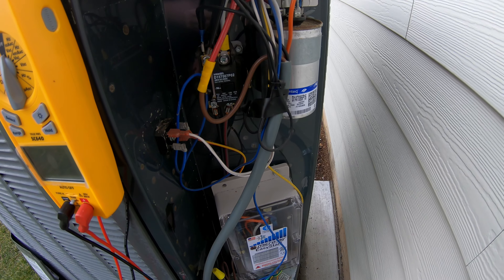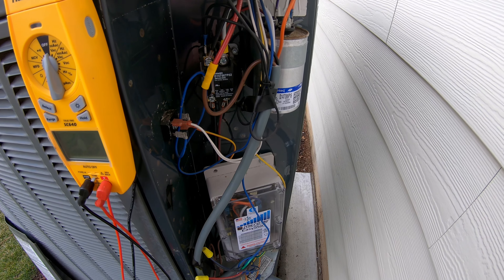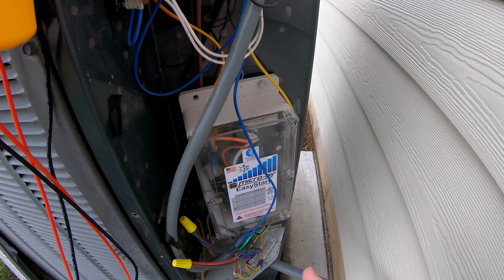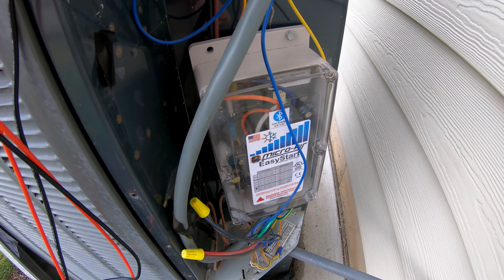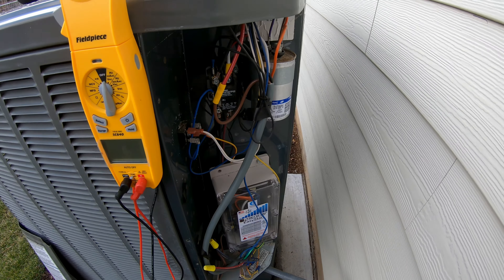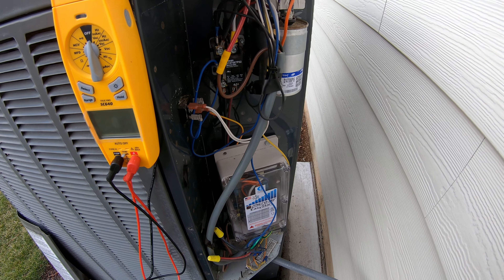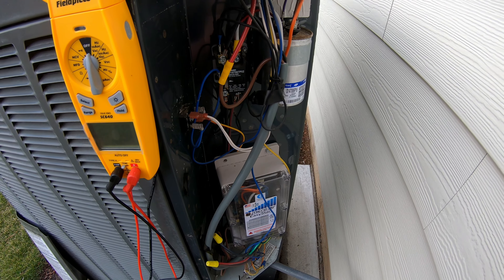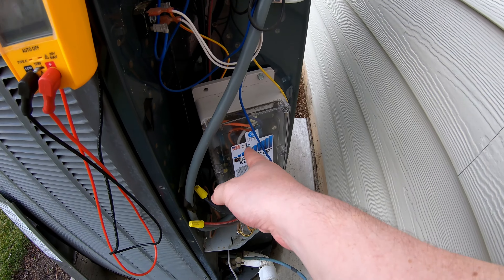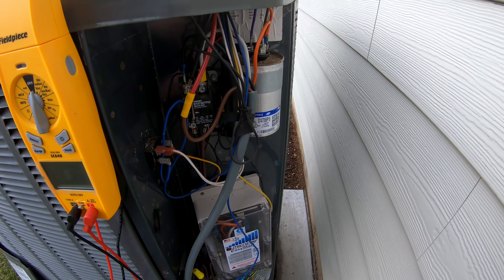Everything else within this space, don't worry about — we're not going to fuss with it. I will say, though, this unit right here is my Micro Air Easy Start, and it significantly reduces the inrush current that my unit pulls when it first starts up. I'll leave a link up in the corner for how this functions and what it does — some of you will find that interesting.